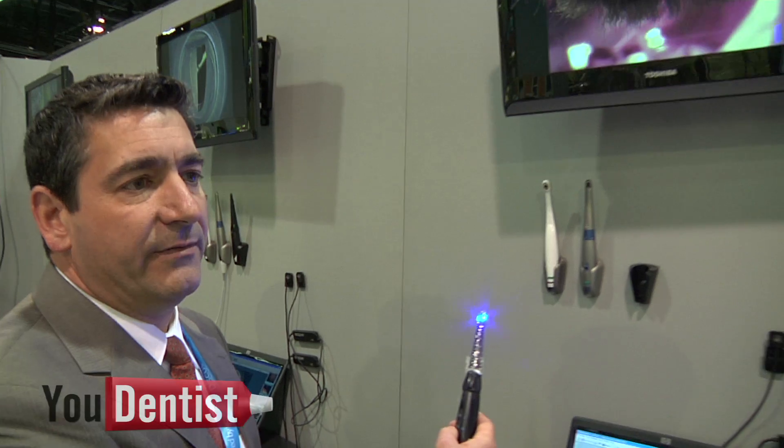The other setting this camera has is the diagnostic mode — the caries detector. I'm going to put this on my molar and what you're going to see is the cusps of my tooth will be light blue and the interior will be green. The blue indicates good enamel and the green indicates good dentin.